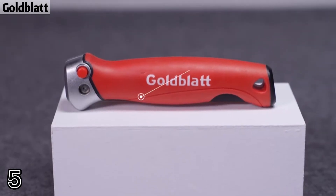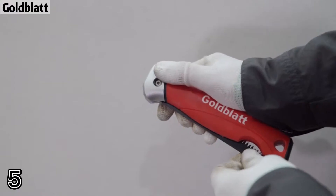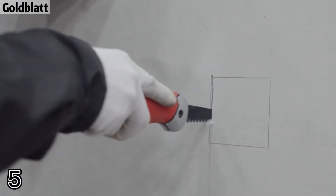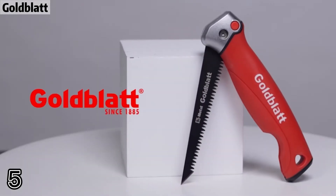Number five: gold lit extra secured blade to handle assembly for safety. Deep gullets between saw teeth keep the blade free of material. The jab saw features a sharpened tip that punches through drywall or other similar materials.